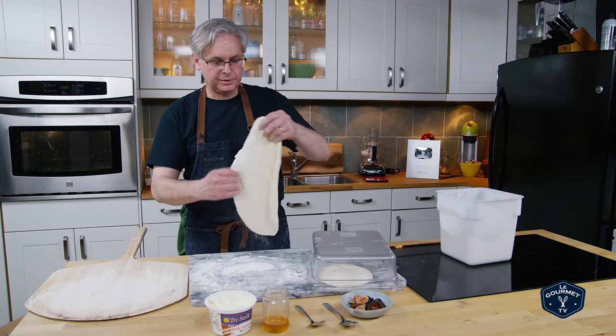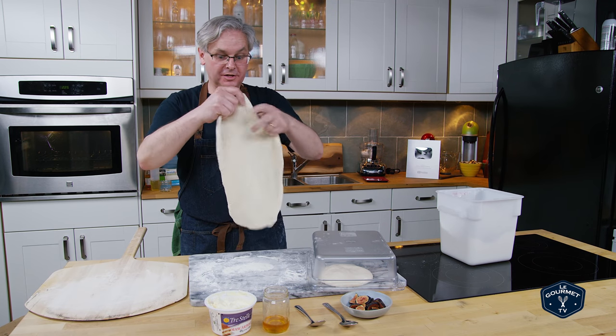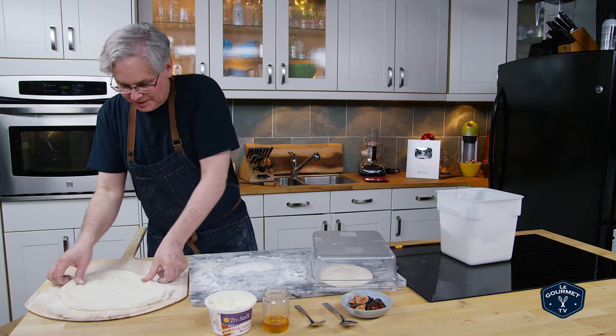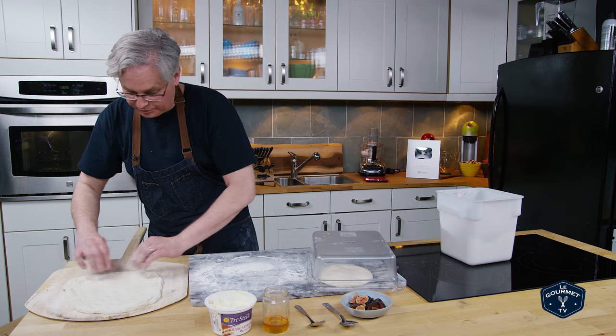And because this dough is so nice, it pretty much just stretches itself. You don't have to throw it around, you don't have to do much to it — it already pulls out.